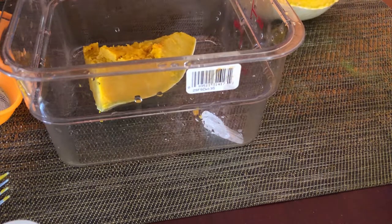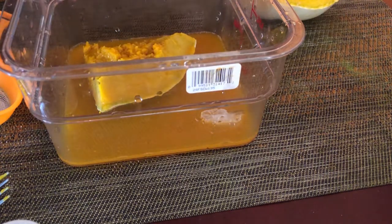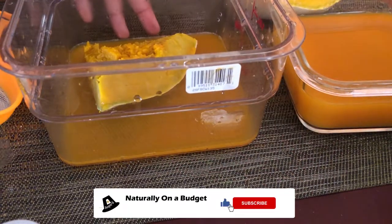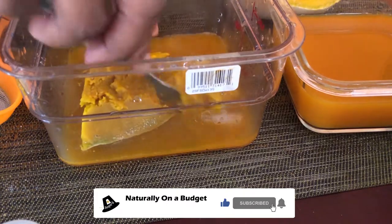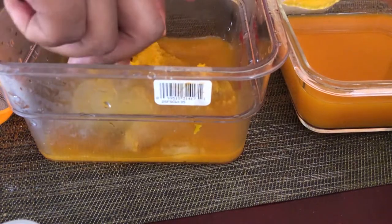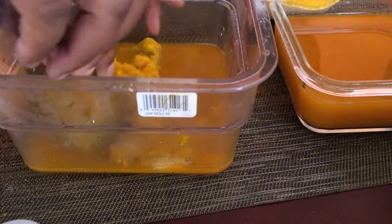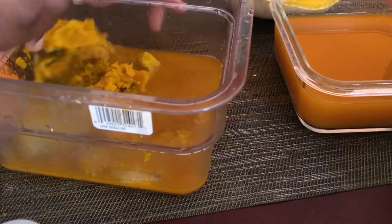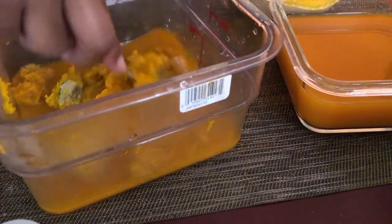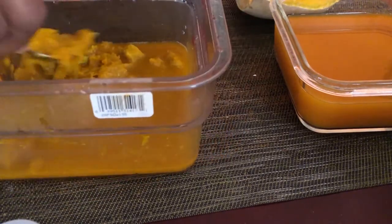Next I add just a bit of the water. I will not be using everything, so please stay tuned until the end of the video and I will show you what I do with the remains of the pumpkin juice. Next I mash the pumpkin — just want to remove all the pulp from the pumpkin and I will be disposing of the skin. I boiled with the skin because as you know the skin contains a whole lot of nutrients and you really don't want to throw that away, so I just boiled it and then I will remove the skin afterwards.